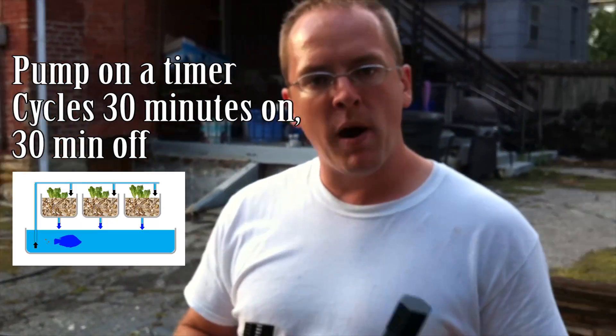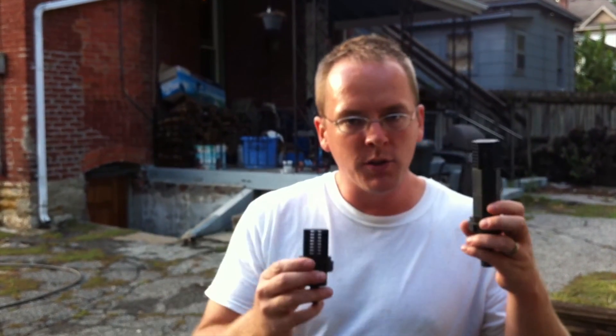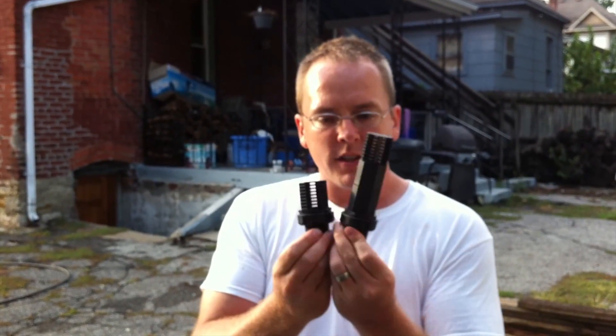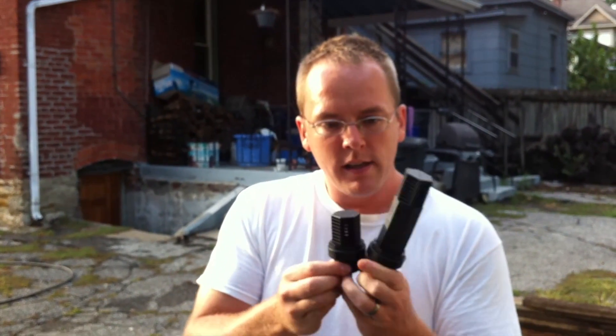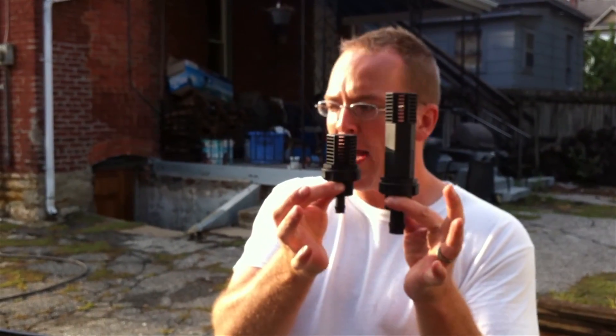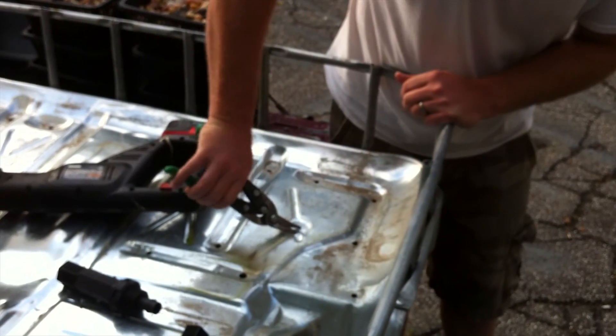We're going to be using a flood and drain system on this IBC tote where the pump is going to be pumping in more water than the drain can drain, so it's going to be draining slower than it fills on the low side. The water will fill up over the top of this drain, and then there's going to be another standpipe next to it that goes up to a higher level. Once it hits that level, it starts draining faster. We've got to install these two pipes into our grow bed — we'll cut through the metal and then use a hole saw to cut through the plastic.